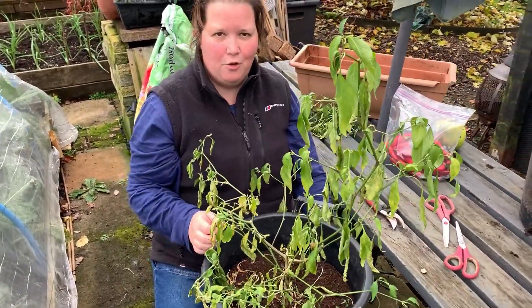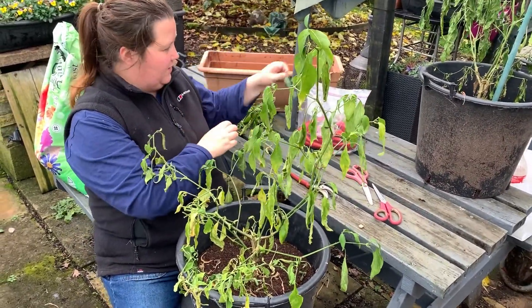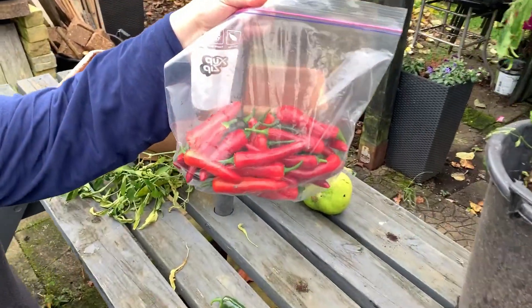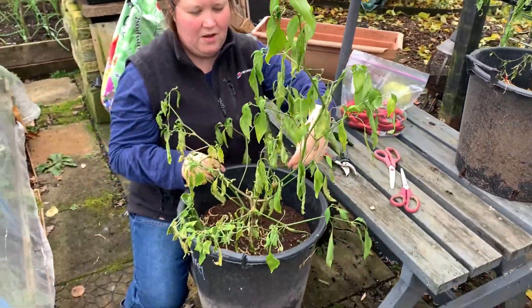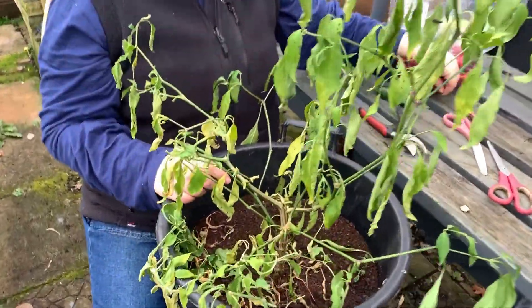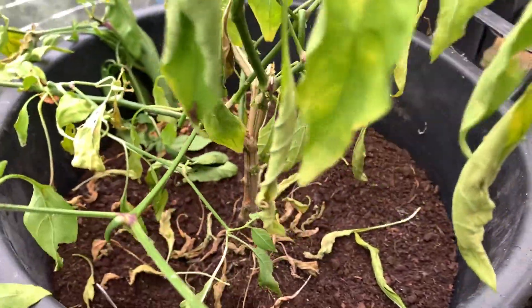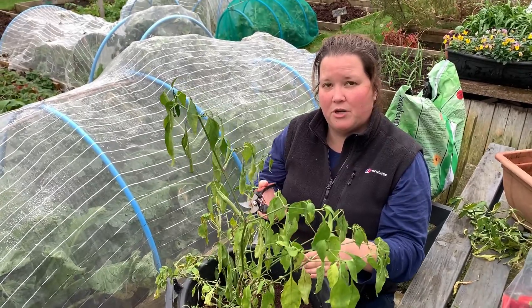Anthony has taken all the jalapenos off — although we've missed one here — and this is what we've got off that one plant. We have been picking a few from it already, so not too bad. If you have a good look at the plant, you can see it's got a quite woody stem and then it comes out on these other stems.